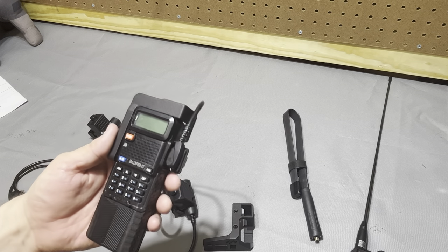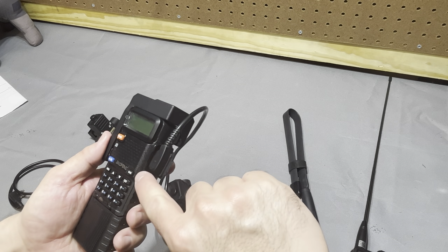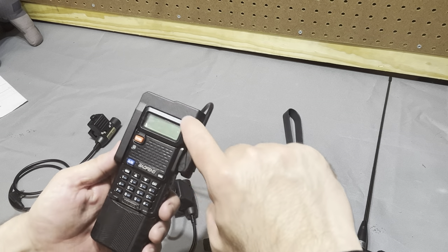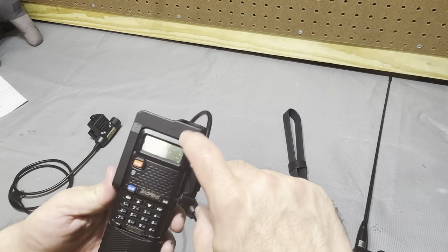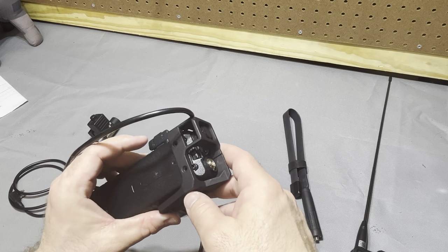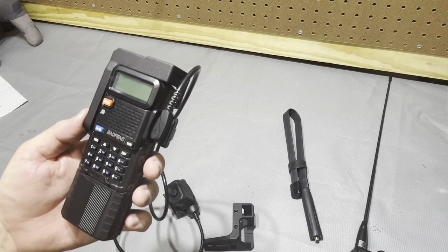In future versions it might be neat if he could somehow protect the push-to-talk connection — kind of bring this down in a U-shape and guard that a little bit. That would really be the only thing I'd add to the radio shroud itself. Other than that it's really well done, no complaints — thanks for letting me check these out, guys.